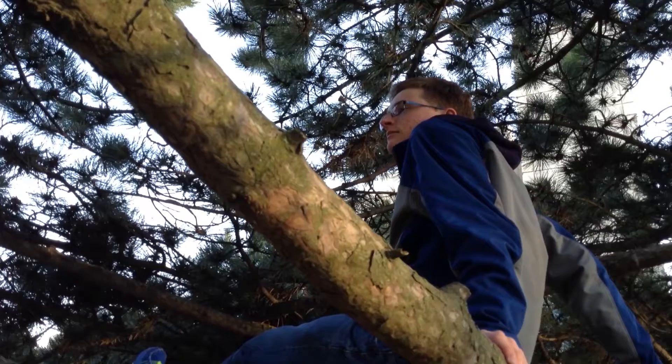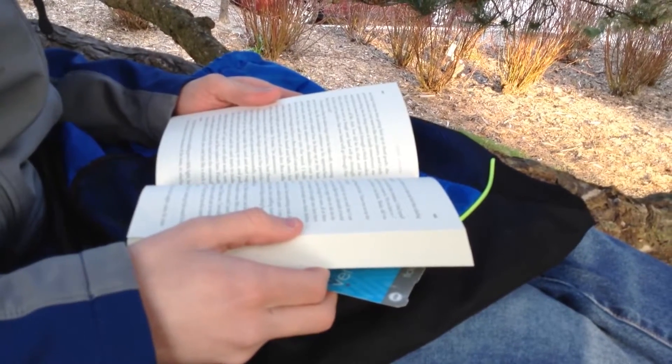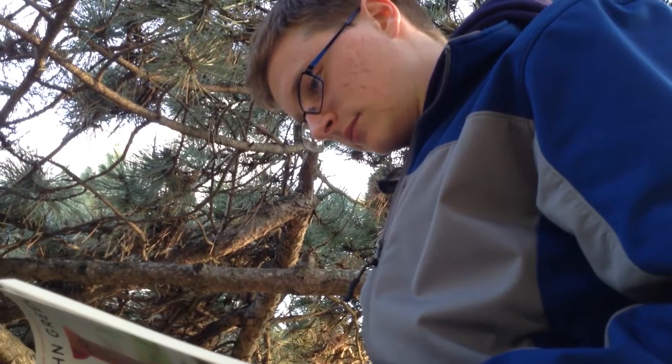Once you're in the tree, you can relax, sit back, help your friends up, whatever. I chose to read a book because that's what I like doing in my spare time.